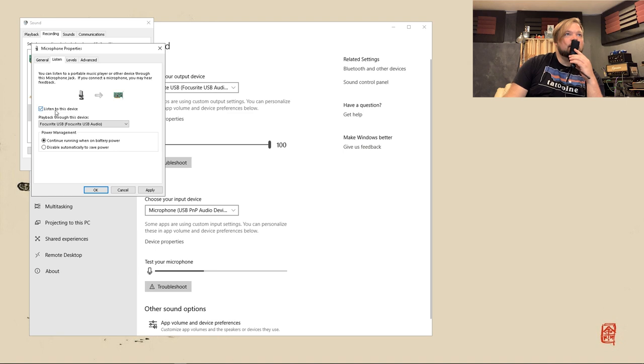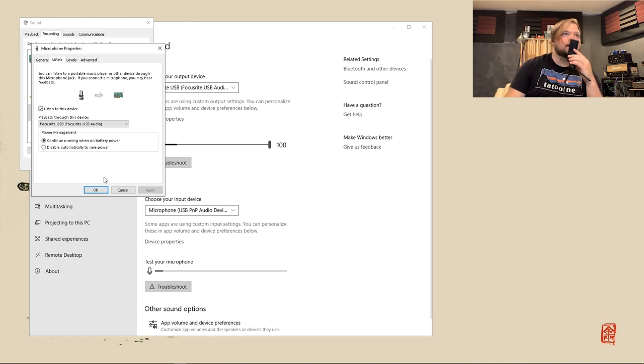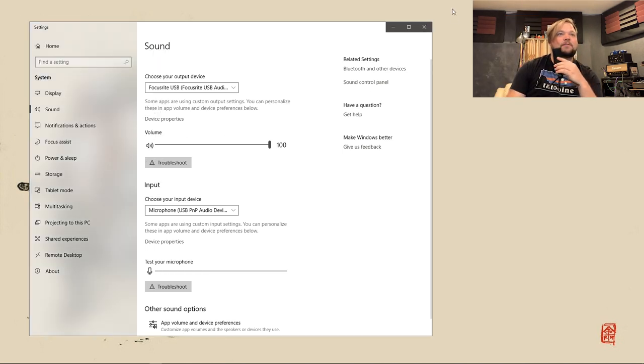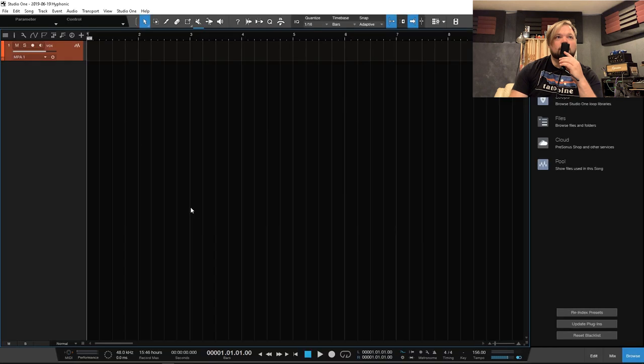Checking it out — there we go. Wow, that's a lot of latency. So we are getting actual sound from it in Windows, at least. That's a good thing. That does not sound very good — robots. So what I am finding out is that this is not super straightforward to set up in an actual proper DAW, which doesn't entirely surprise me.